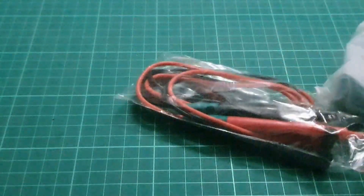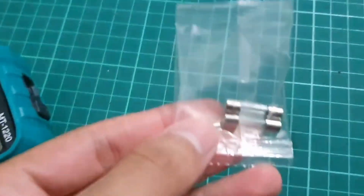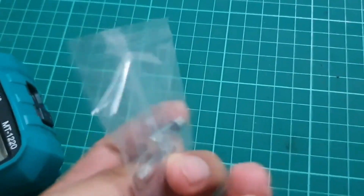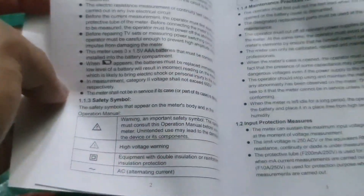Let's see now. Okay, here it comes with the leads, and then, okay, a brand new multimeter complete with a fuse as well for the MT-1220, which is quite nice. Okay, what you can see from here — okay, some safety consideration — okay, this is CAT-2 600V.